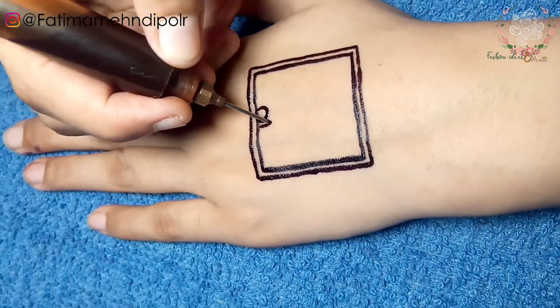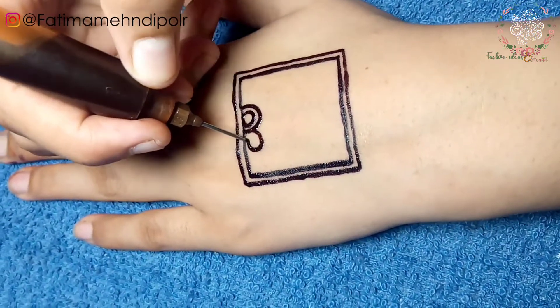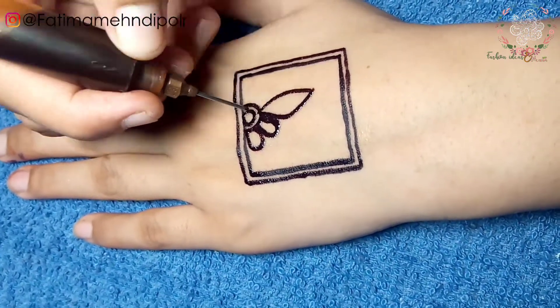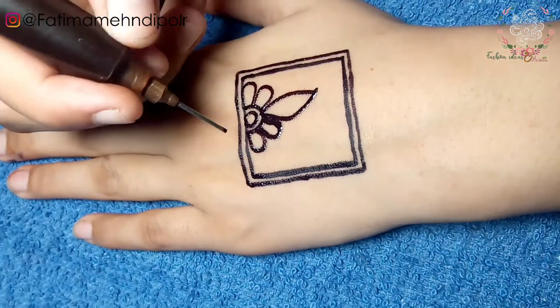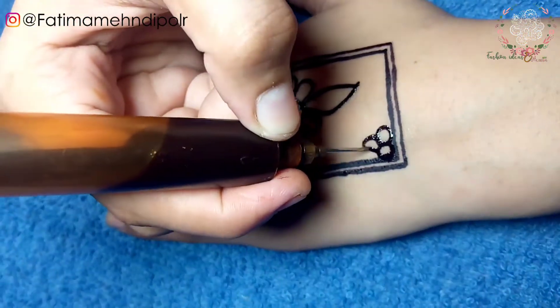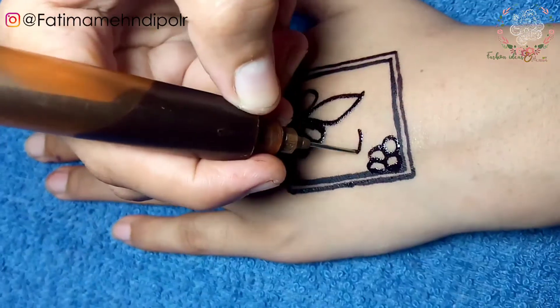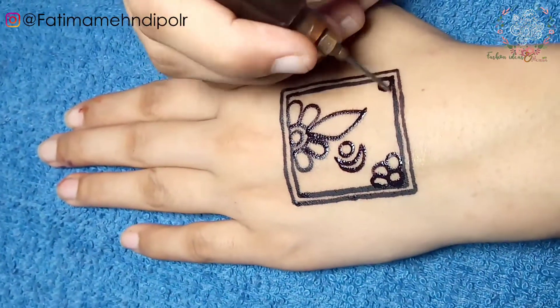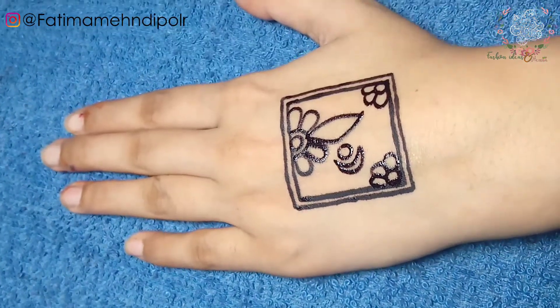Friends, I am sharing with you a very stylish and easy mehendi tutorial. I hope that you will enjoy my video. Don't skip this video until the end, because today's tutorial is very easy. I hope that you will enjoy today's video.